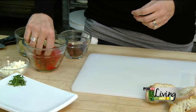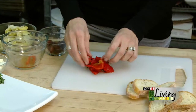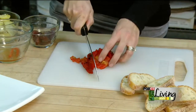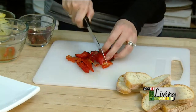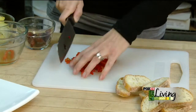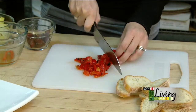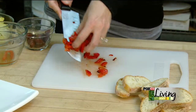The first ingredient is some roasted red peppers. I have about a quarter cup here, but just use what you have. I'm going to get these in a rough chop. Nothing has to be exact in a tapenade — it's one of those rustic foods that does not have to be perfect, which is probably why I make it very often.